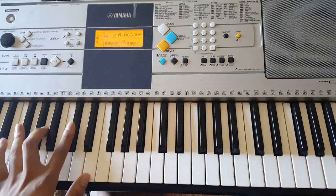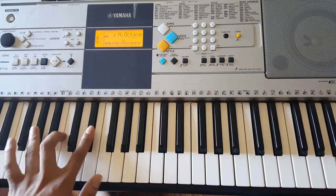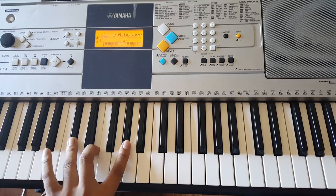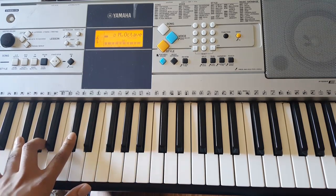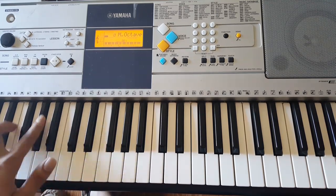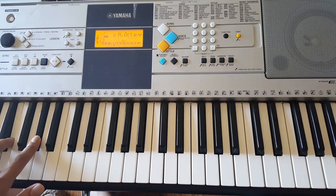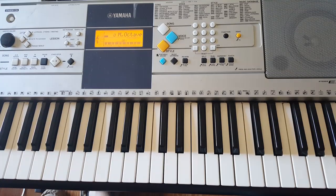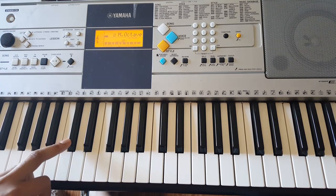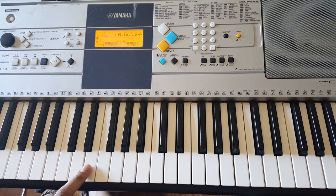So while your right hand is doing that, your left hand is going to play. Now, I prefer to go from here down to that D flat, but for the sake of this poor camera angle I decided to choose, I'll show you guys how to play it up here. So your left hand starts off with G flat, A, E.